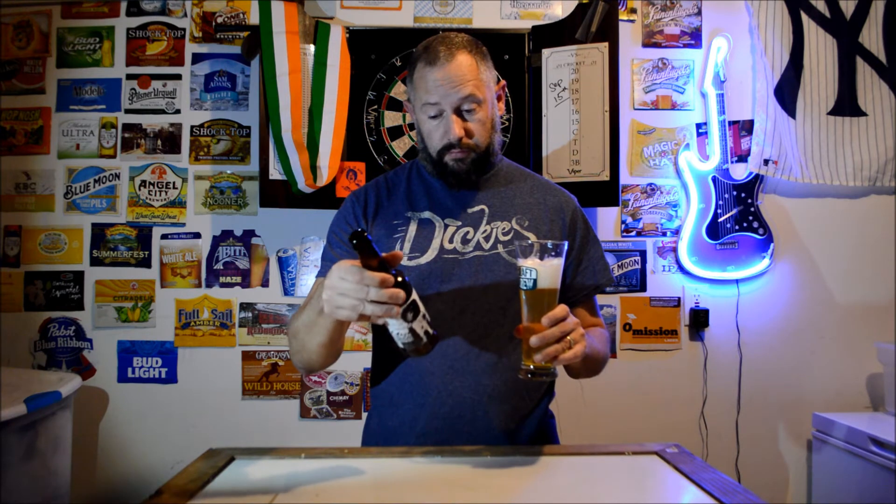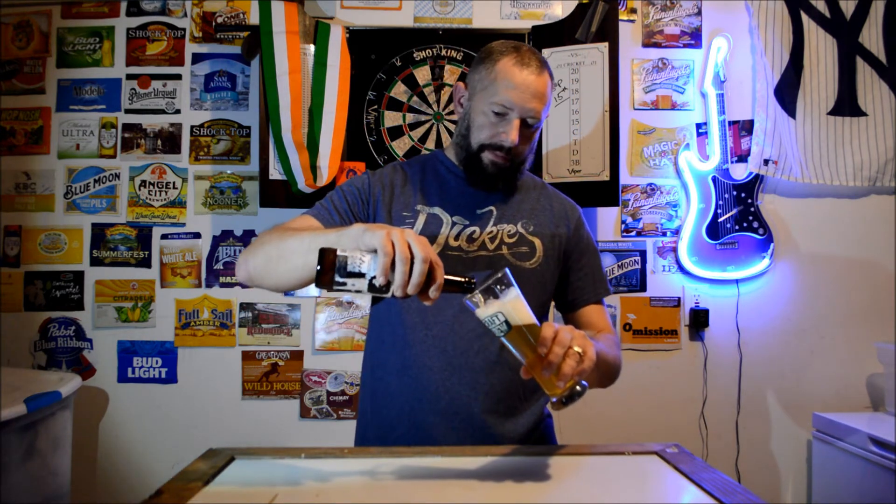Yeah, there's something sweet in there. Honey malt — it's got honey malt. Almost like a grapefruity taste. It doesn't say it has grapefruit in it. It's not bad, not bad at all.